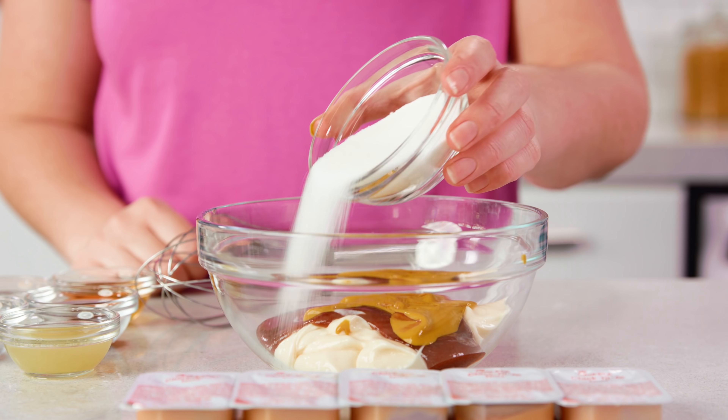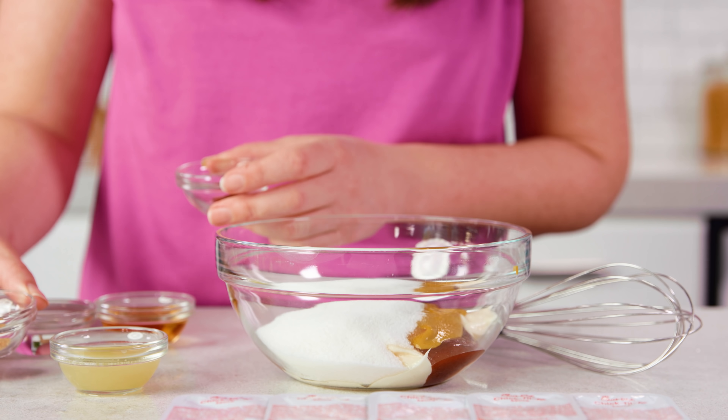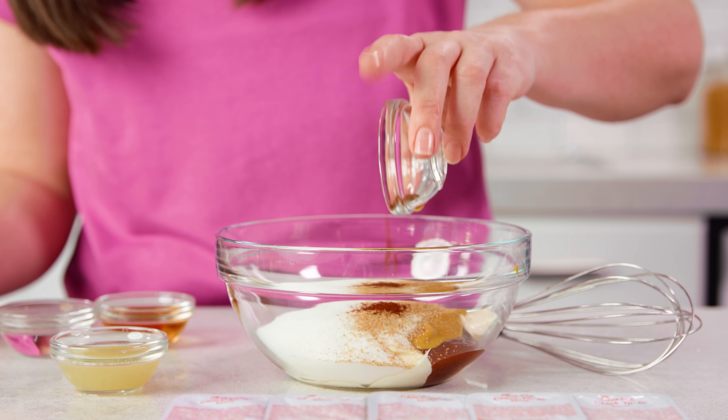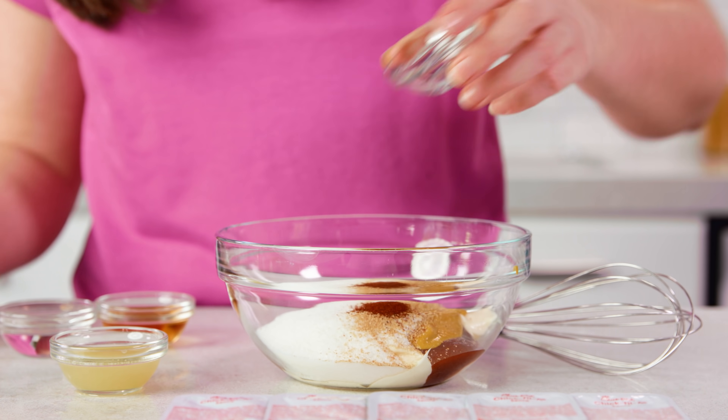Then we'll add in ¼ cup of sugar, and I know that's a lot of sugar. Some recipes use honey or honey mustard — you can use honey in place of the sugar in the same amount, but I'm sticking to the true copycat recipe. For spices you'll need ¼ teaspoon of garlic powder and just a pinch, or ⅛ of a teaspoon, of chili powder.